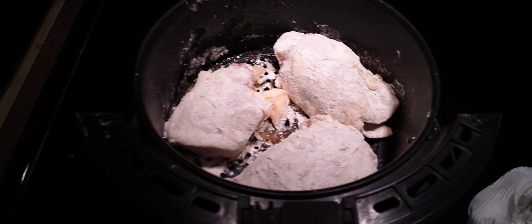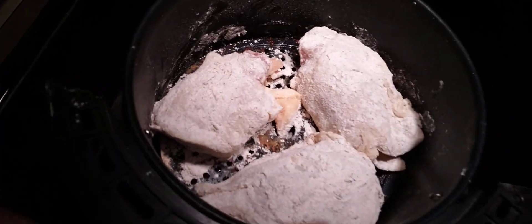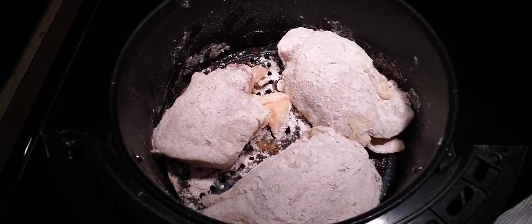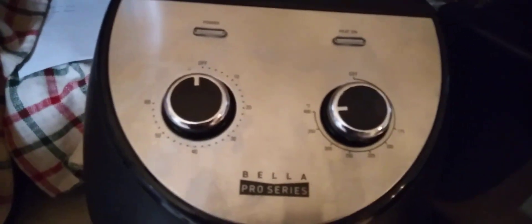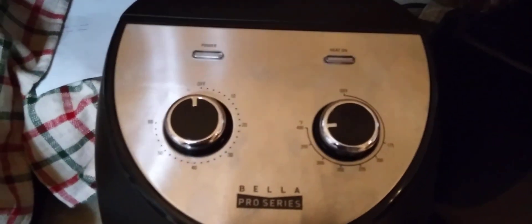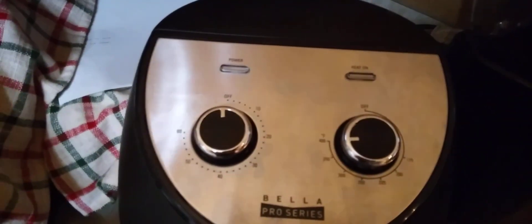All right, now we've got them in our air fryer basket. As you can see, they're not touching — it just looks like it but it's not. I could only fit three, not four. We're going to put this into the air fryer and cook at 400 degrees for about a half hour. After a half hour I'll show you what they look like. When cooking chicken, you want to make sure you get it to about 170 degrees.